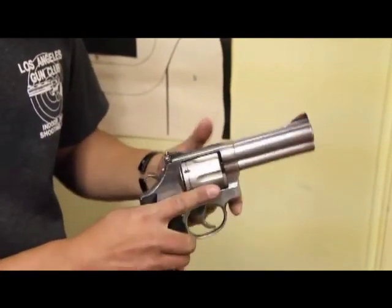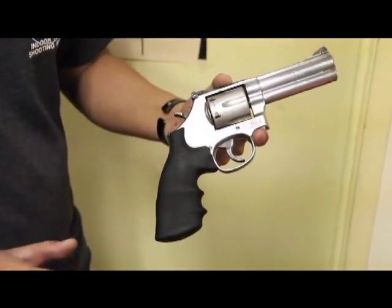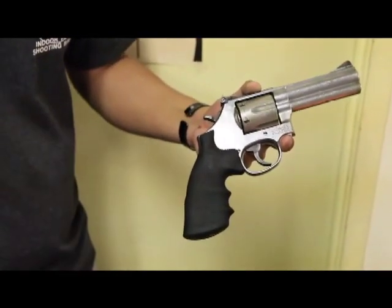Another important consideration with this revolver is that it only holds and fires six bullets. After you've shot off the sixth bullet, if you squeeze the trigger again and nothing happens, it does not mean the gun is broken — it's only out of ammunition. Go ahead and unload it, reload it, and you'll be perfectly fine.